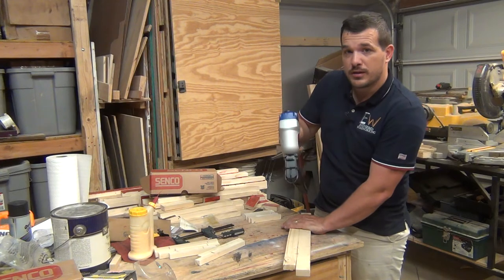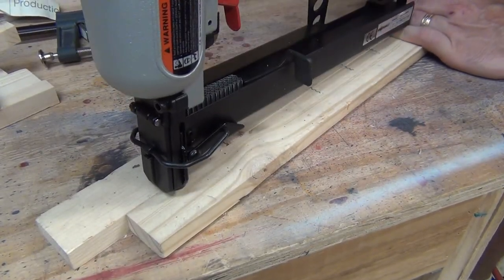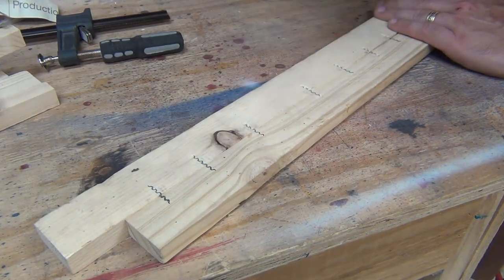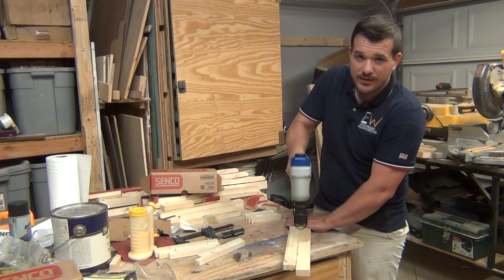This one you can set up so that it's a bump trigger, so you just bump as you go along, or you can set it up so that every fire requires a trigger pull. That's the way I have it set up just because it's so dangerous — I don't want to sit there and bump around.